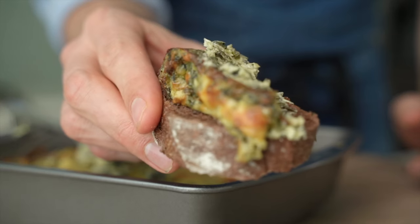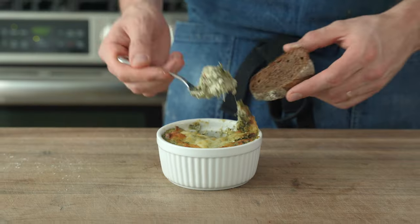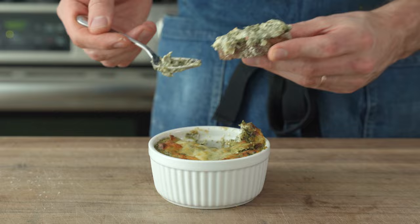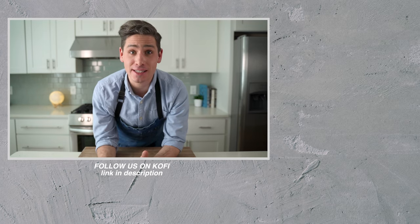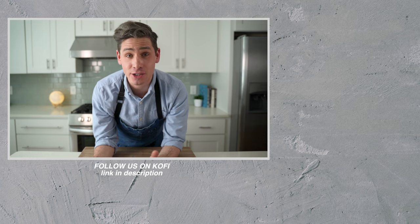My baguettes are toasted, I'm hungry — let's eat this thing. As always, thank you for watching, and if you like this video, please give it a like, hit subscribe, and turn on the bell for notifications. We'll see you next time.